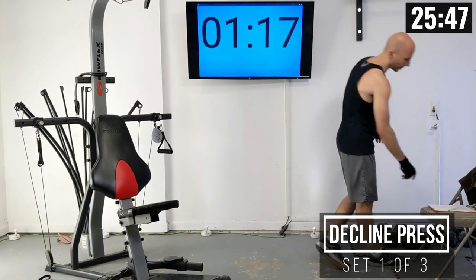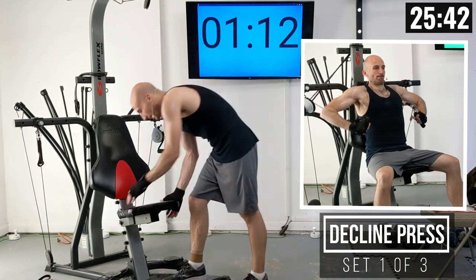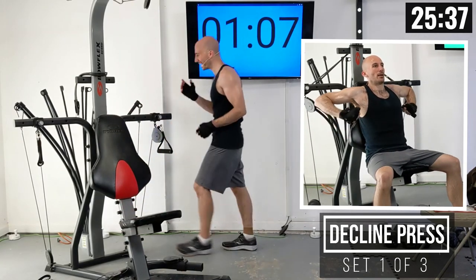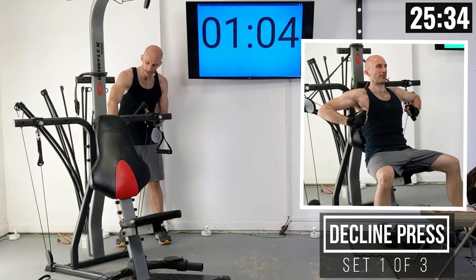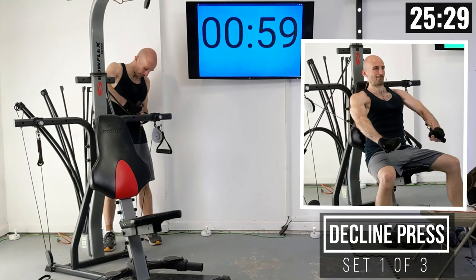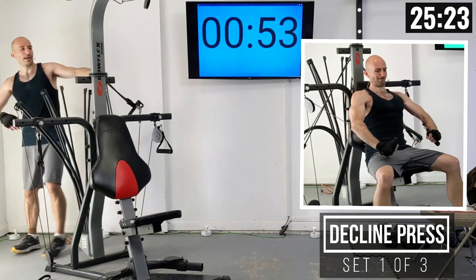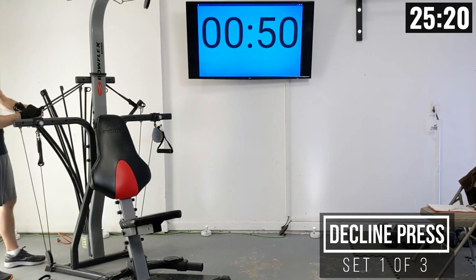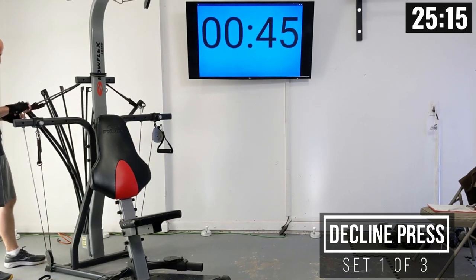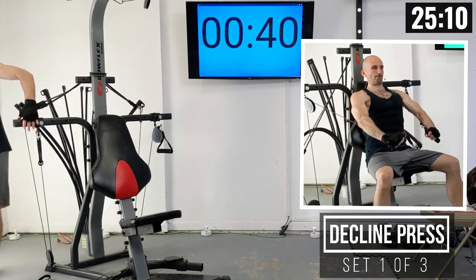We have another extended break here because we're changing our lift. We're going into decline press. For decline press, I like dropping my seat down by one level, and now I'm going to re-rack what I had on the machine for incline press. For me, I had 190 pounds in total racked up, so wherever you ended incline would be a good place to start here.